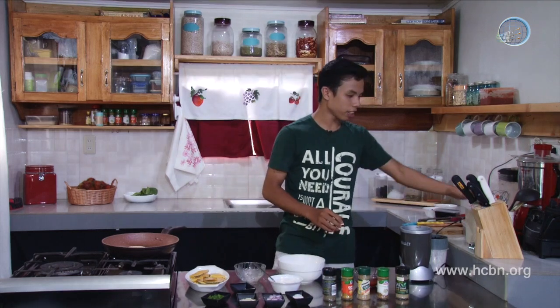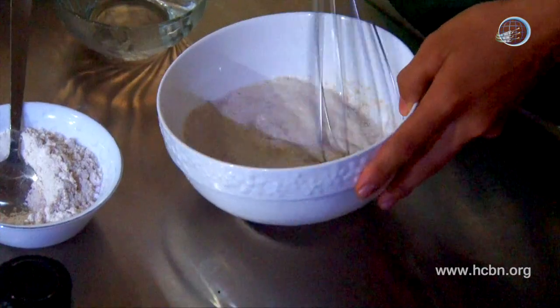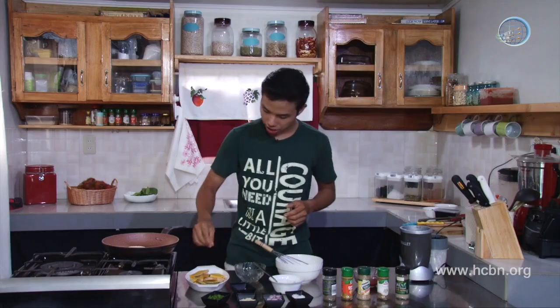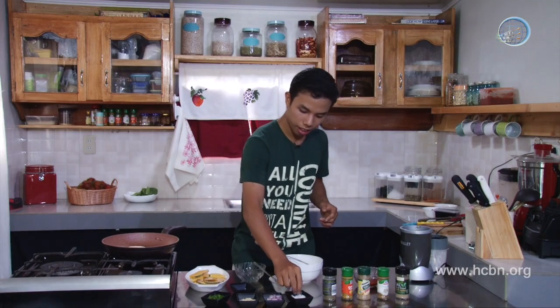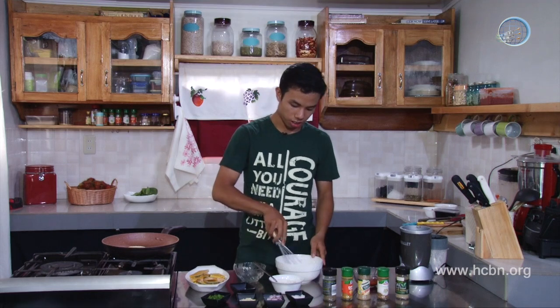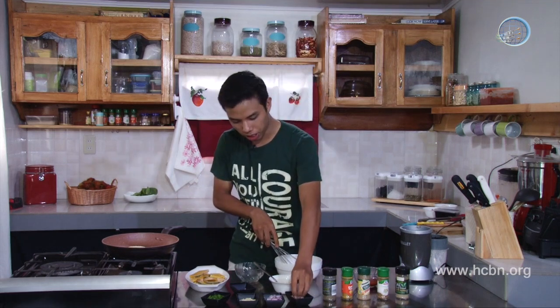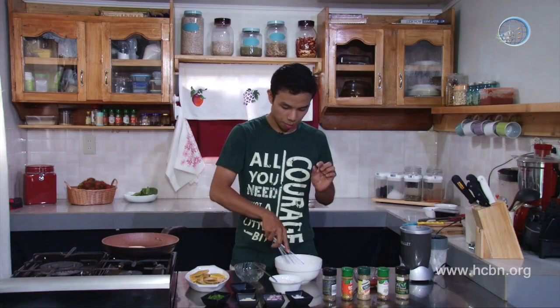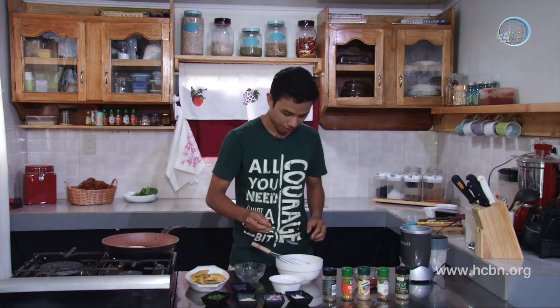If you have a whisk, it would be really good. Let's mix this up until we reach a consistency just enough to stick to the squash. We should salt the squash so that the squash will absorb a little bit of salt and it will be tasty inside and out. Here also, in the breading, we put a little bit of salt. I can't give you an exact estimation of the salt — you have to taste it. Let's add just a pinch of salt and give it a taste. That's enough, just good.